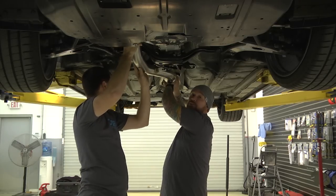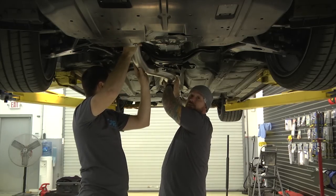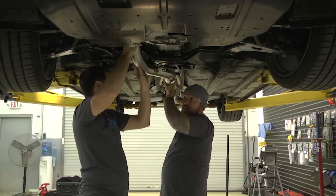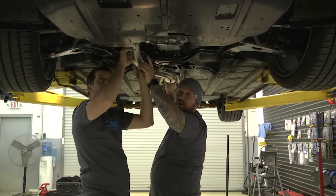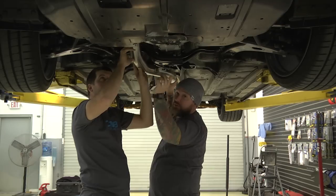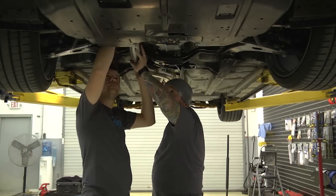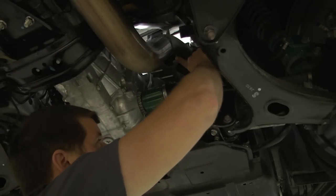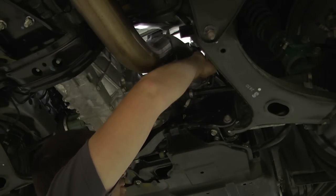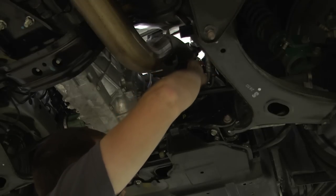Reinstall your spring bolts — 12 foot-pounds of torque on the rear, and 25 foot-pounds on the flange and the downpipe hardware to the turbo. Don't forget anti-seize. Now once you get the new downpipe all installed, make sure you go ahead and install the lower portion of the heat shield with the two 10mm bolts.